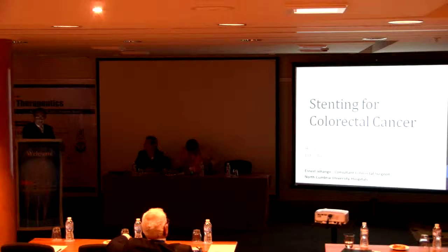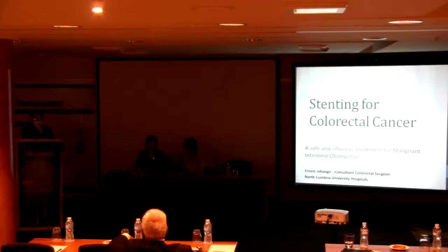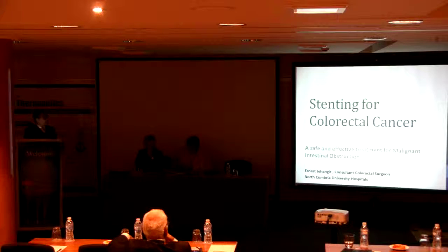Good morning. My name is Ernest Jahangir. I'm a colorectal surgeon working in the UK, and today I want to talk to you about stenting, especially for colorectal cancer in cases of colorectal cancer causing obstruction.